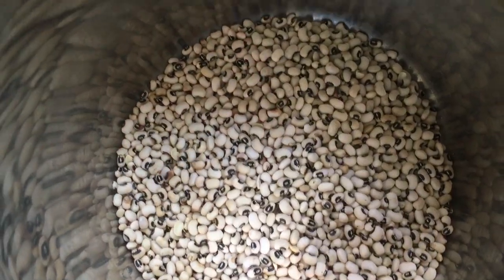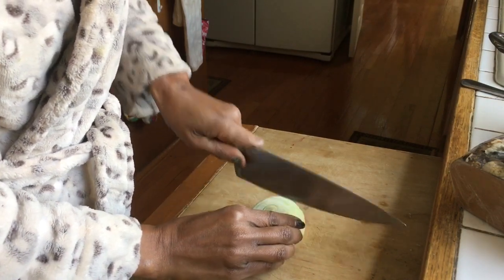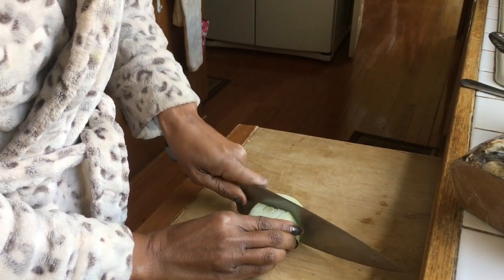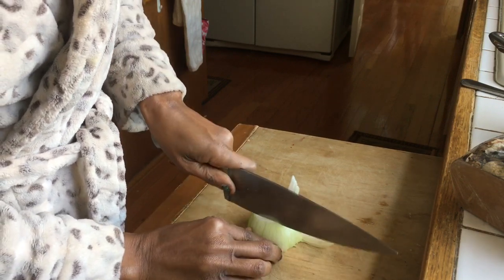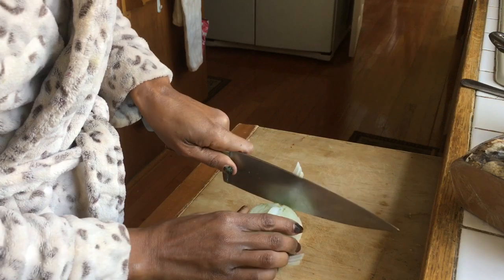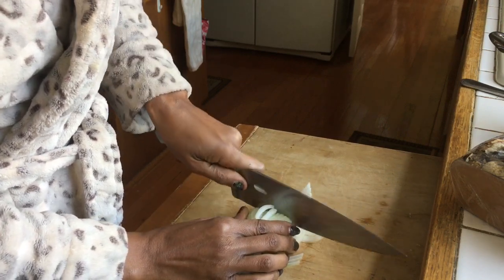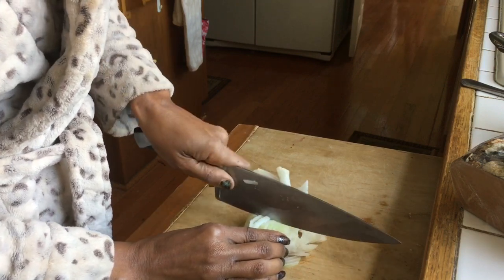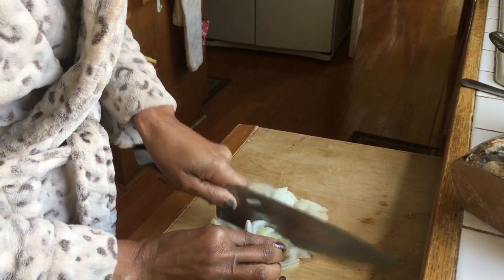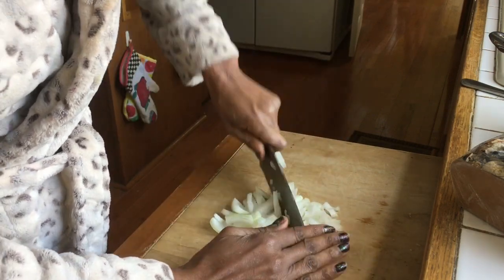It's New Year's Day and I'm boiling the peas. I got the beans on, peas on. They cook pretty quickly, but Southerners like their food highly seasoned, so I'm putting some onion in there to give it some flavor. That's just how Southerners like to eat.